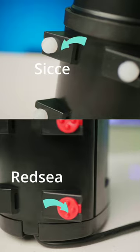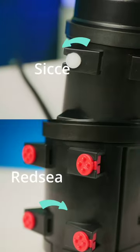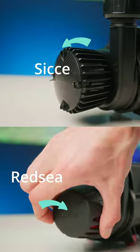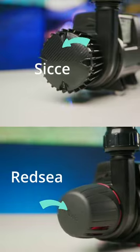Number two, the CJ SDC uses standard silicone feet and Red Sea's uses upgraded feet. Number three, with CJ you get a standard intake strainer and with Red Sea, you guessed it, an upgraded strainer.